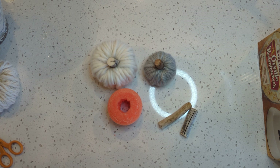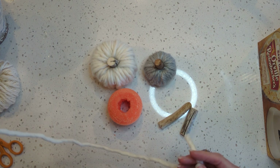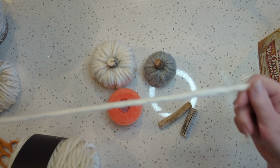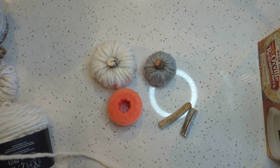All you need to do is get your yarn — this takes about 12 to 13 yards depending on how thick your yarn is. I'm going to go ahead and measure that off screen.